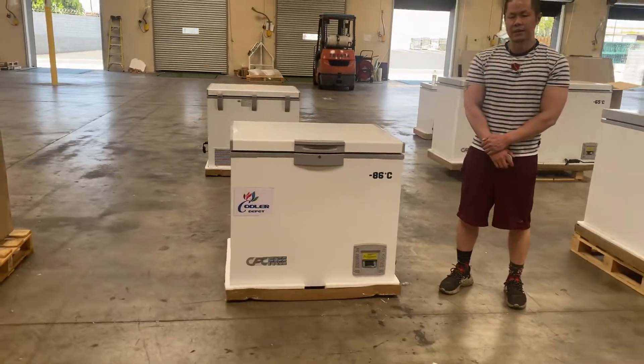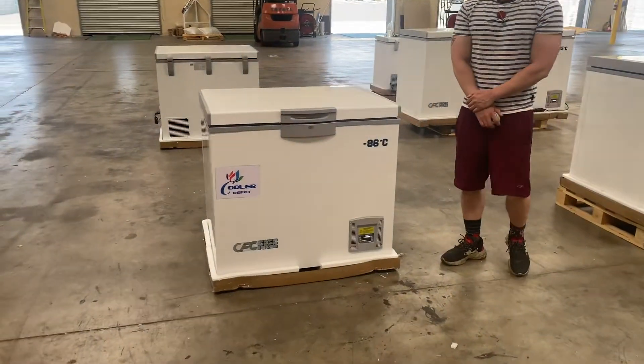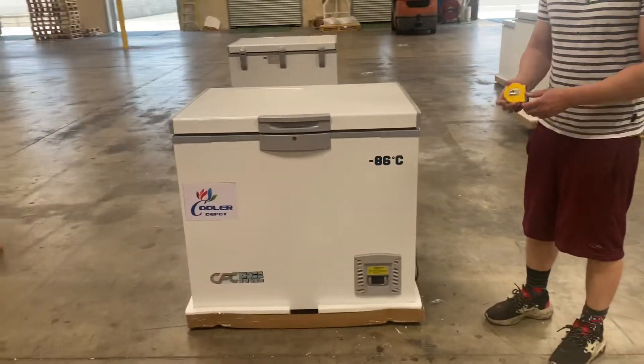This is our negative 86 degrees Celsius medicinal storage vaccine chest freezer. First, let me show you the dimensions for this box freezer.